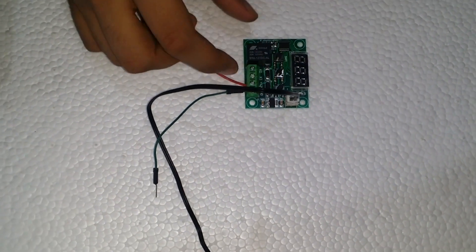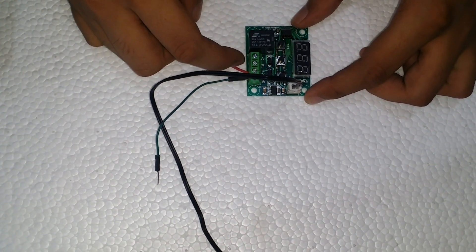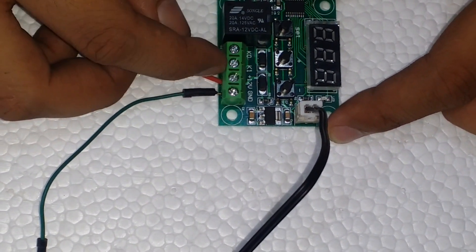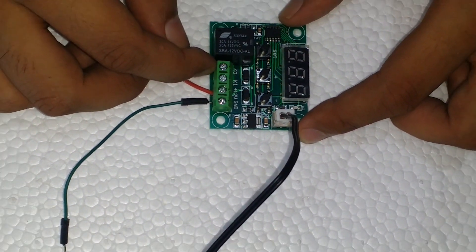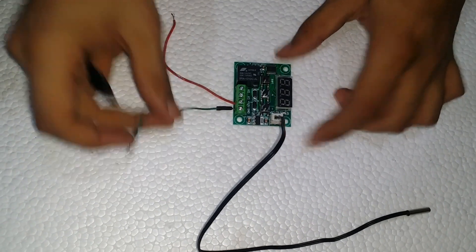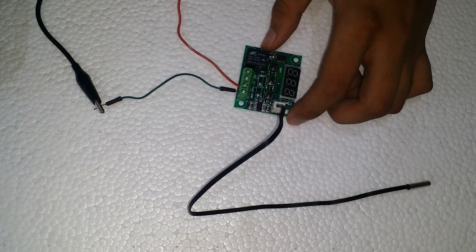Here we connect the GND of our 12V power supply with the GND of the module, and the positive of our power supply with the 12V connector of the module. After supplying power, it will show the room temperature, which is 34.4°C, and the red LED indicates that the relay of the module is on.